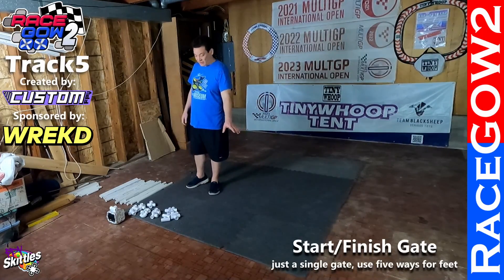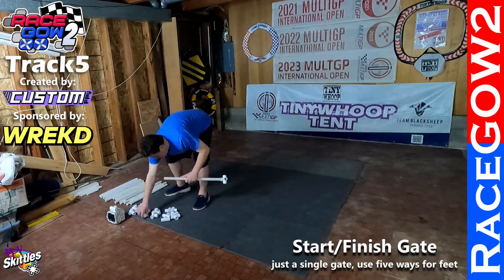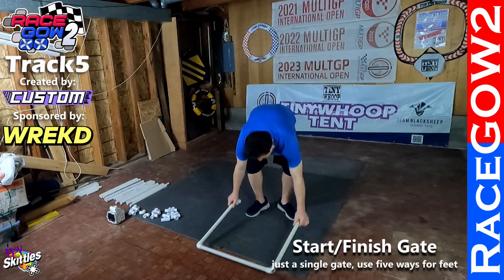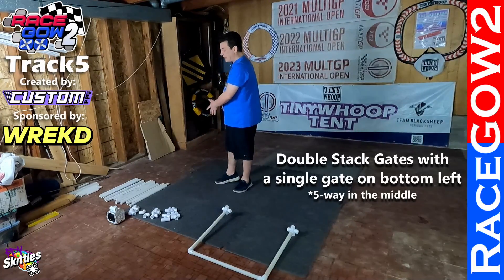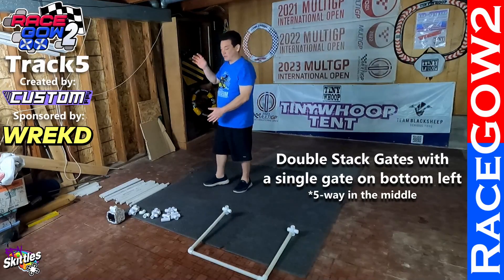First let's build the start finish gate, which is just a single gate standalone by itself. Set that right here. Our next element is going to be a double stack gate with a single gate next to it, and it also has a flag in the middle on the top.